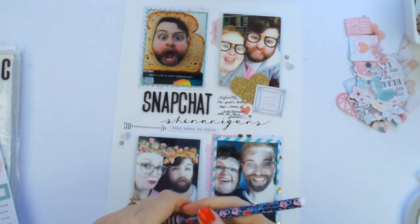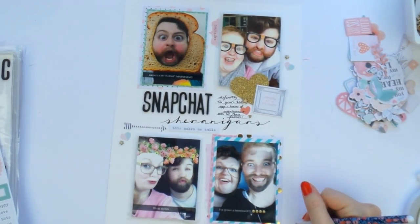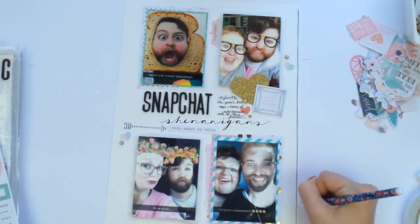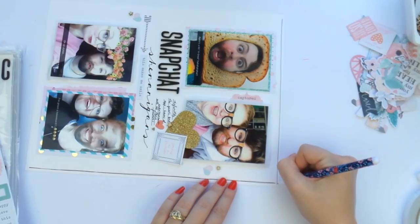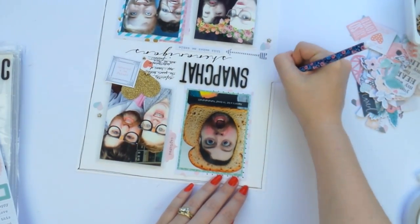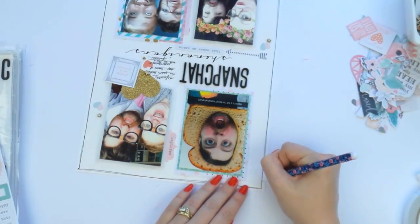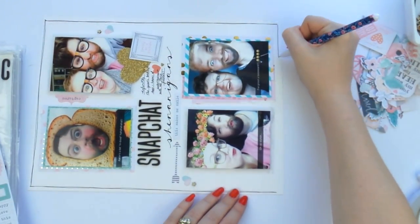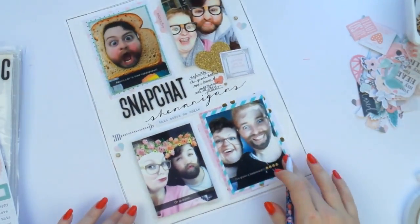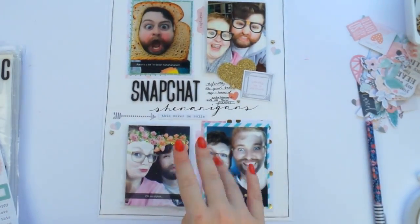I decided to add just a few tiny elements and look — my journaling appeared like magic! I love doing that. This layout is basically done. I decided to put the title through the middle for something different. I felt like if I had put the title at the top or the bottom it might have been a bit too heavy with the photos, so by splitting the photos to the top and the bottom it makes a nice little break in between them.